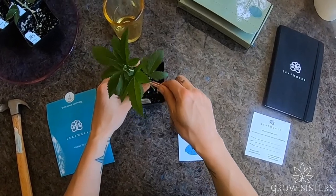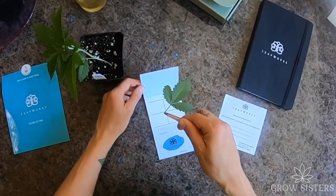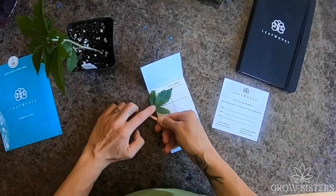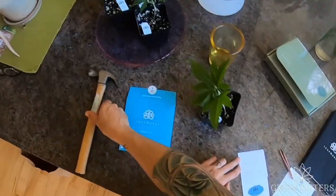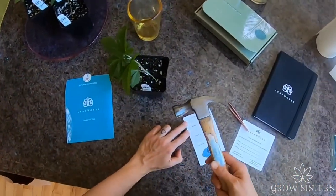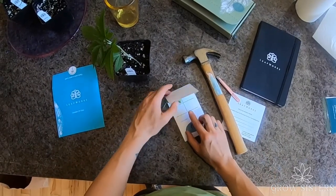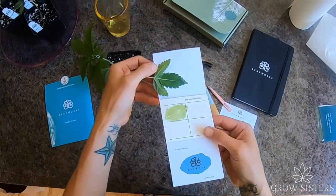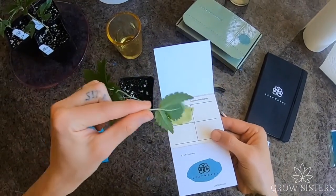Using the tweezers, collect one leaf from your first plant. Place the leaf in the corresponding quadrant. Close the top of the card. Strike five to ten times with a blunt object over the collection spot to produce the DNA print. This is very important to get a good print, so be sure to smash.